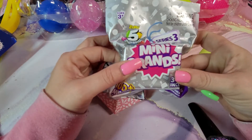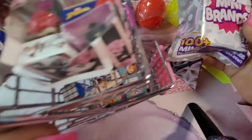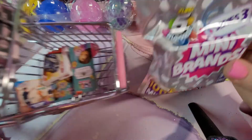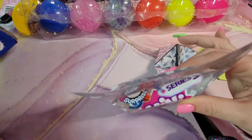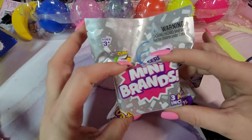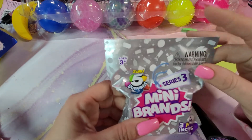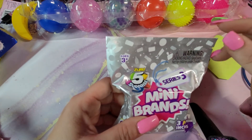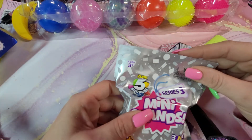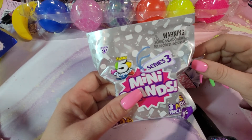I also got this Mini Brands — I've been doing some Mini Brands unboxings so don't forget to like my video and check out my other videos. I'm going to do this one separately. I have a bunch coming: a Mini Toy Mart, a Mini Mart, and then some other storefronts. I'll put those together and do some unboxings.